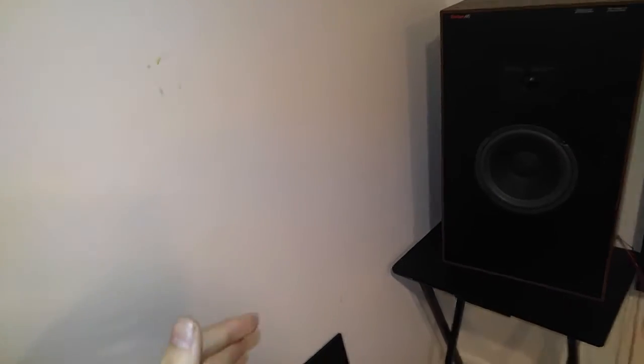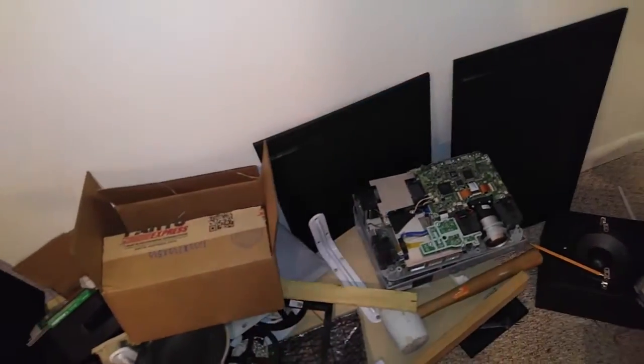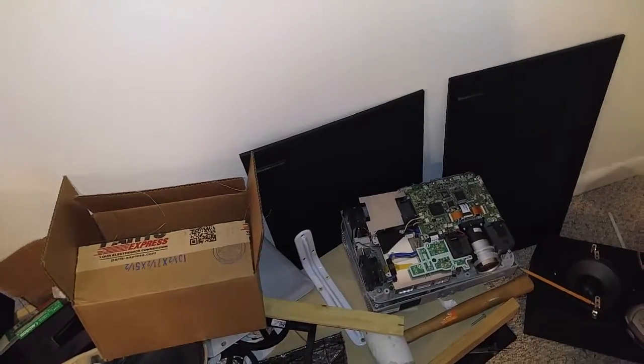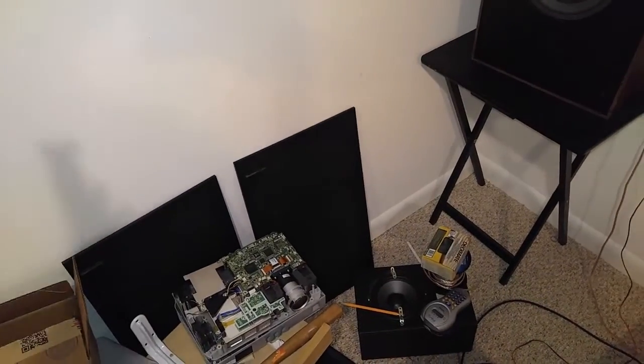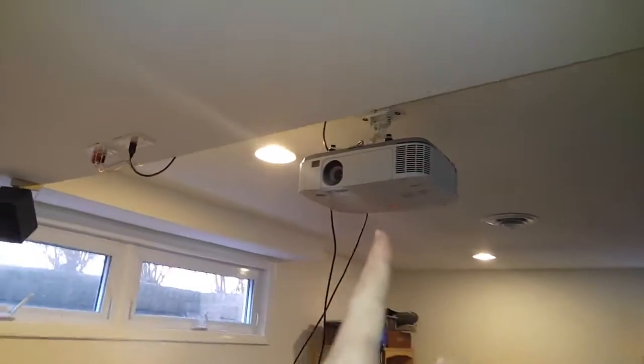The next day, my dad was in London and sent me a message saying he had a projector for me. He sent me a picture and I was like, holy crap, this is actually amazing. But I had just ordered the Mitsubishi and couldn't cancel the order because it had already shipped with overnight shipping. So I waited, and I got this projector — the one from my dad.